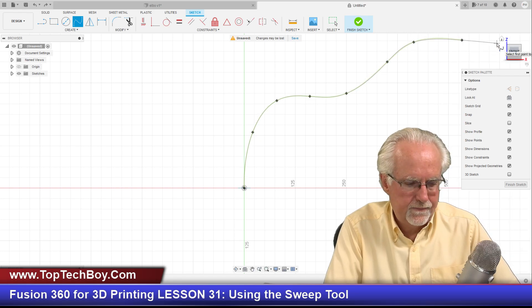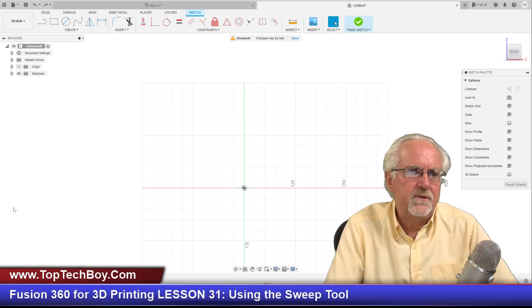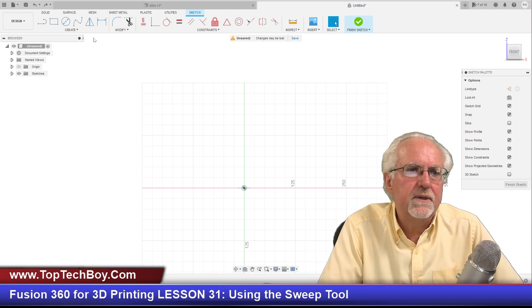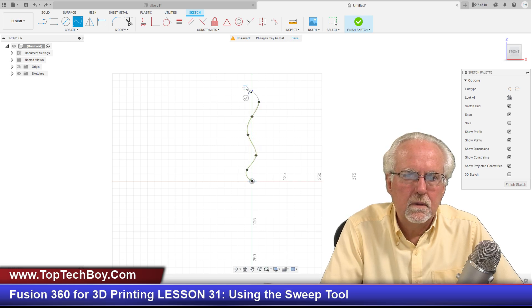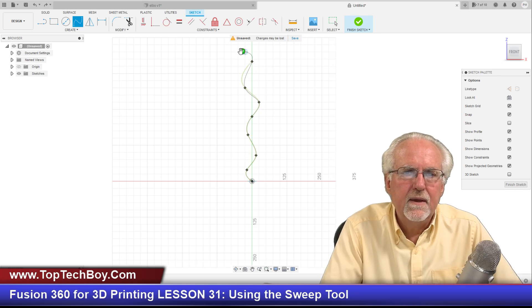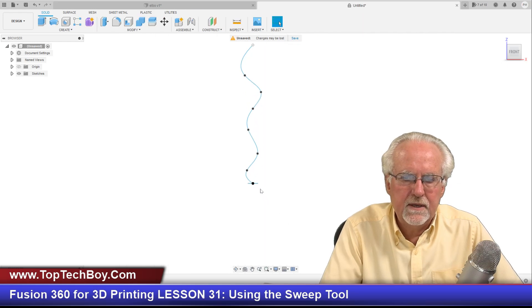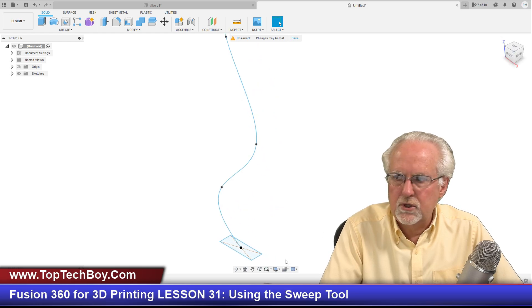I should not have hit escape there — I do that because you escape with the line tool, but you've got to finish your spline. So let's try that again. I was getting a little crazy with what I was drawing, so I'd rather do something a little simpler — like that. Careful this time to hit the check mark, then finish sketch. And there is my little path down there. Now this is how we are going to do a sweep.